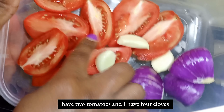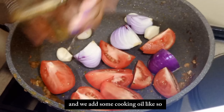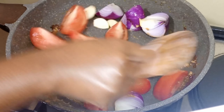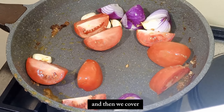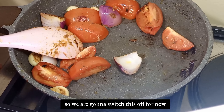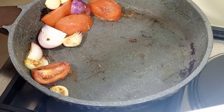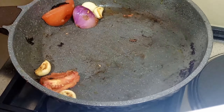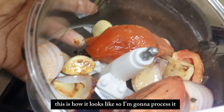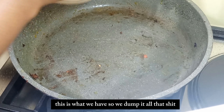Here I have one onion cut into four, two tomatoes, and four cloves. We dump it in the pan and add some cooking oil, then switch it off. I'm gonna take everything and dump it in to blend. This is how it looks after processing - then we dump it all back in the pan.